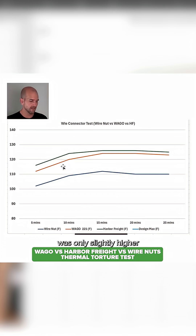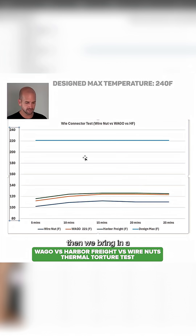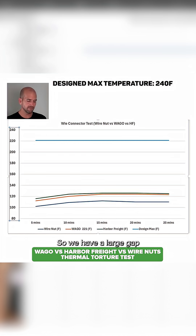The Harbor Freight was only slightly higher at 125–126°F and the WAGO was around 124°F as a max. Looking at that with respect to a design maximum, we bring in a straight line representing the design maximum, and we can see there is a large gap between the temperatures we're seeing and the temperatures these components can actually handle.